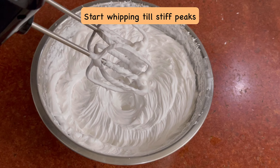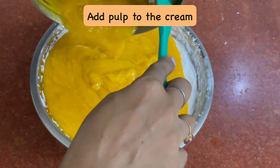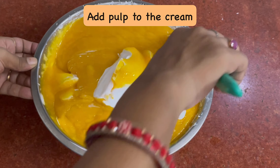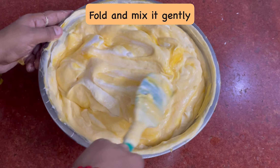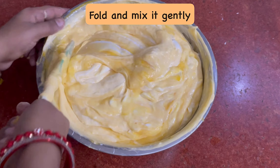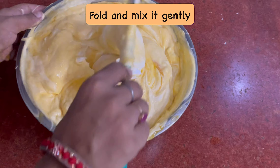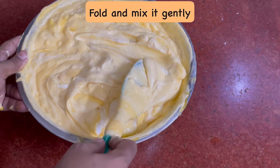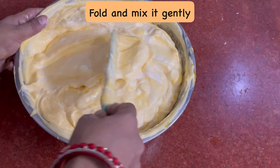Now we will add the mango pulp that we have made. You have to fold it very slowly. If you over-mix it, the cream will be ruined. So you need to fold it gently — like cut and fold, the way you do it for cake. You can see that it has a light yellow color, and you need to fold it slowly and slowly.